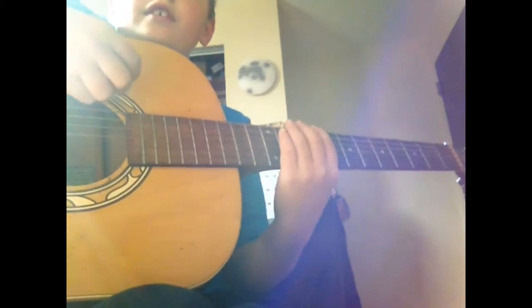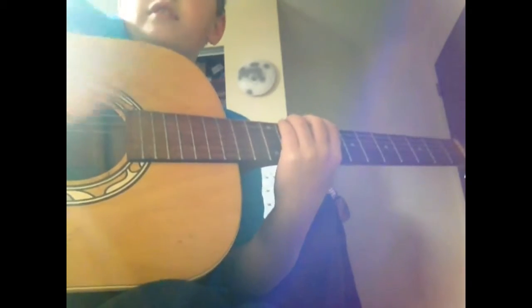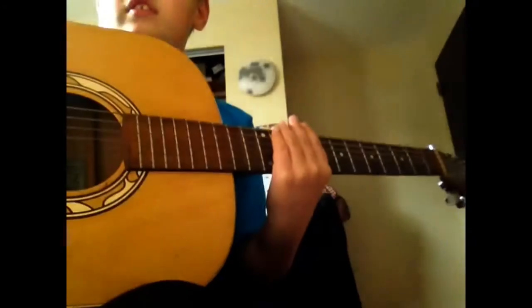Then after the verse is done and you're coming into your chorus, you kind of have your palm mute on a suffix. And then you give a suffix.